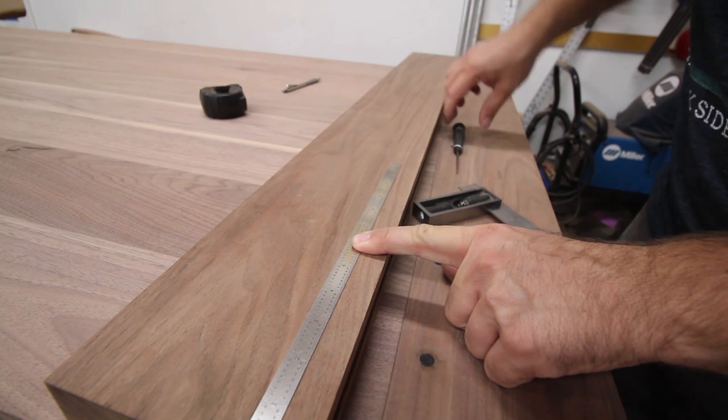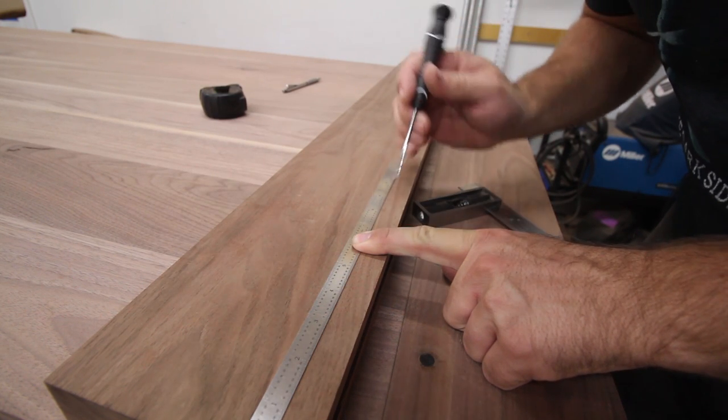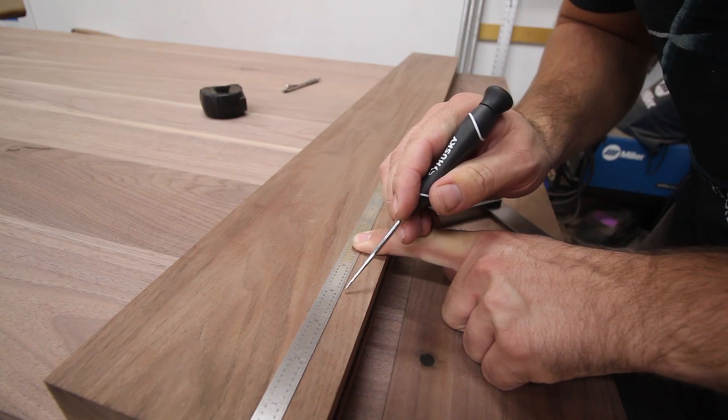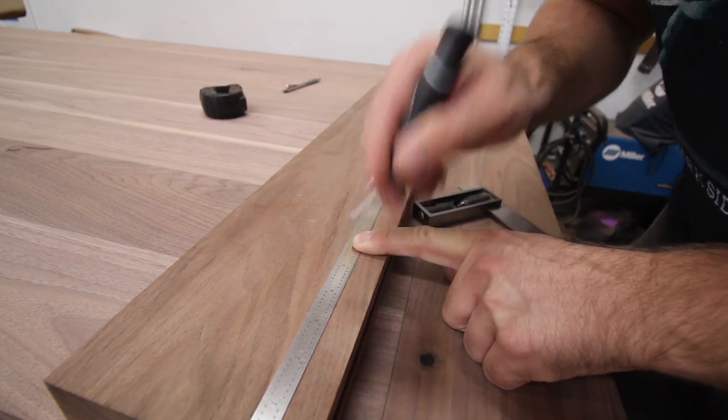When marking the location of the dowels, I use an awl to help improve the accuracy of the drill, and then use a sacrificial board when drilling to help prevent tear out.